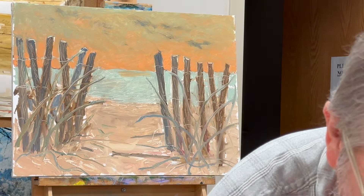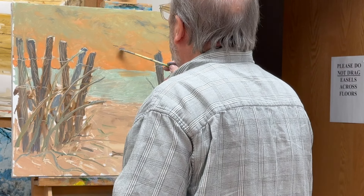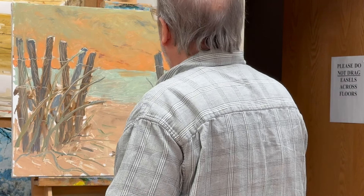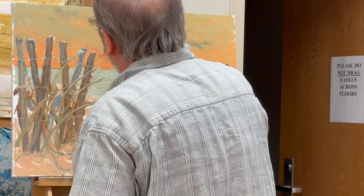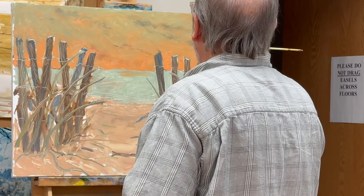I'm going to put a couple of really small clouds off in the distance. You always have to remember that not everything is the same size — if you're going to paint clouds, you've got to remember to put some tiny ones off in the distance.